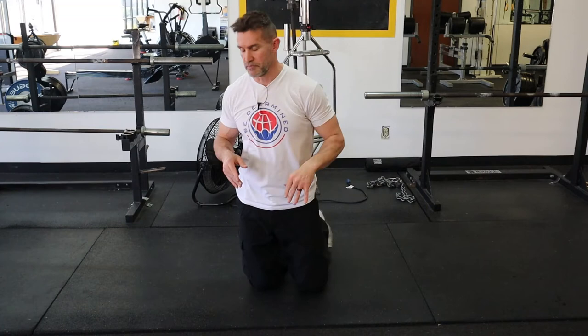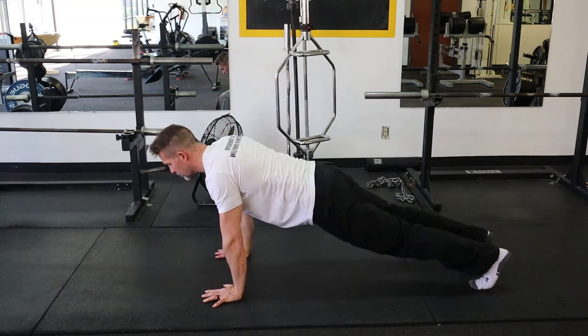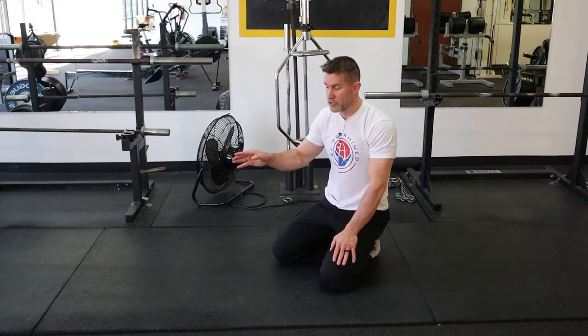Now, I want you to set up this push-up plank in more of a hollow position. If you're used to doing your push-ups with a little bit of arch in your back, try to think about finding a crunch position. What I mean by that is I'm going to tuck my tail slightly, I'm going to tuck my chin just slightly.